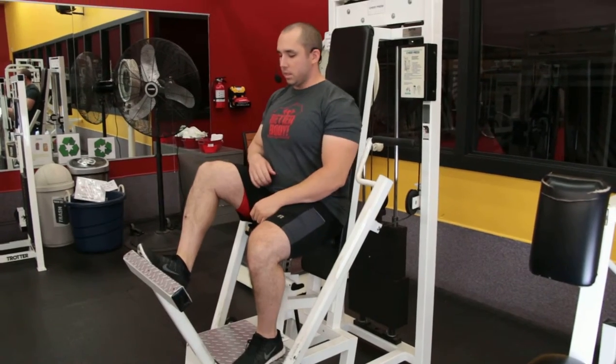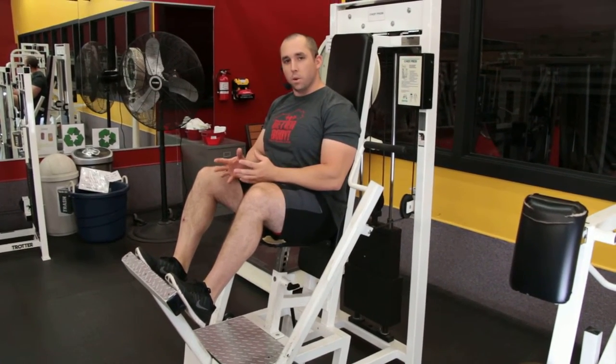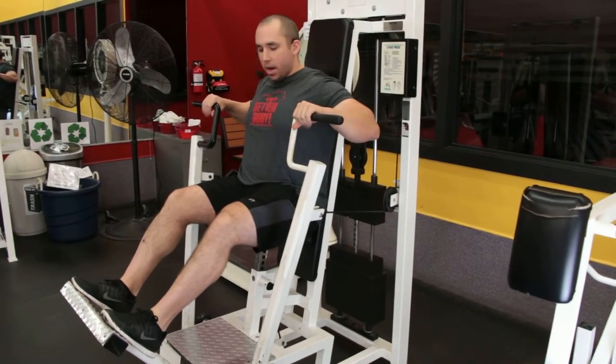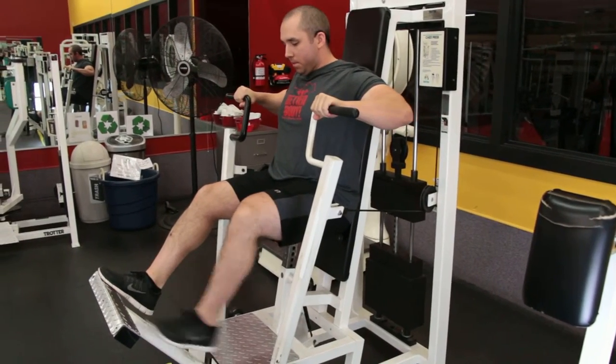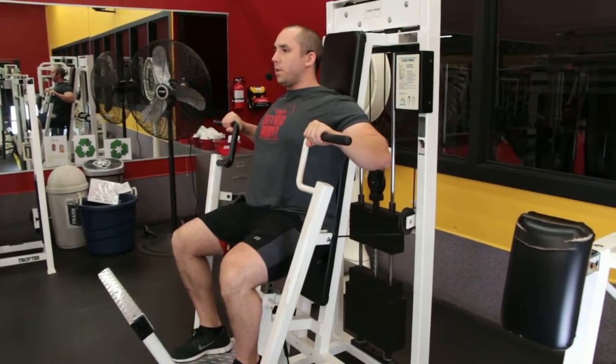I'm going to press this lever forward with my feet. This is one of the most important parts of the movement so that we prevent injury. I'm going to press this forward, then these handles come forward and I can easily grab these handles. Thumbs wrapped around the bar, then I can let go with my feet.